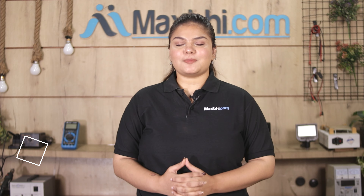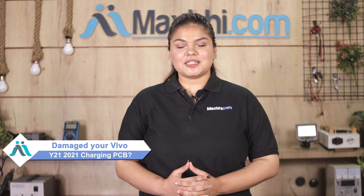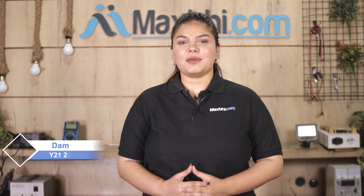Hi friends, this is Lucky from Maxp.com. Friends, if your Vivo Y21-2021 charging PCB is damaged and you are worried about the high repair cost of your smartphone,